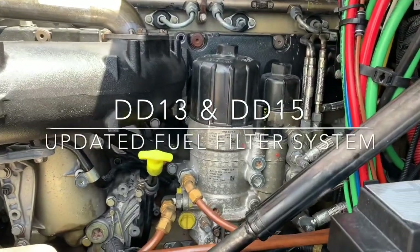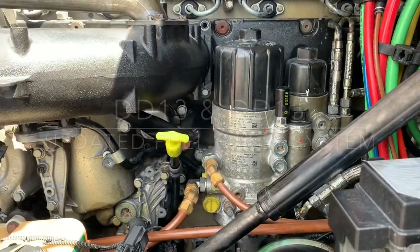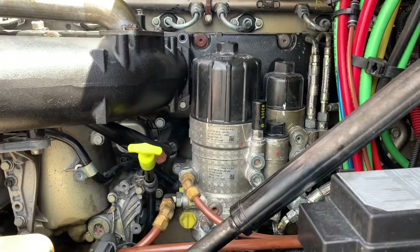What's going on everybody? I wanted to do a quick little video adding on to the DD-15 fuel filter.